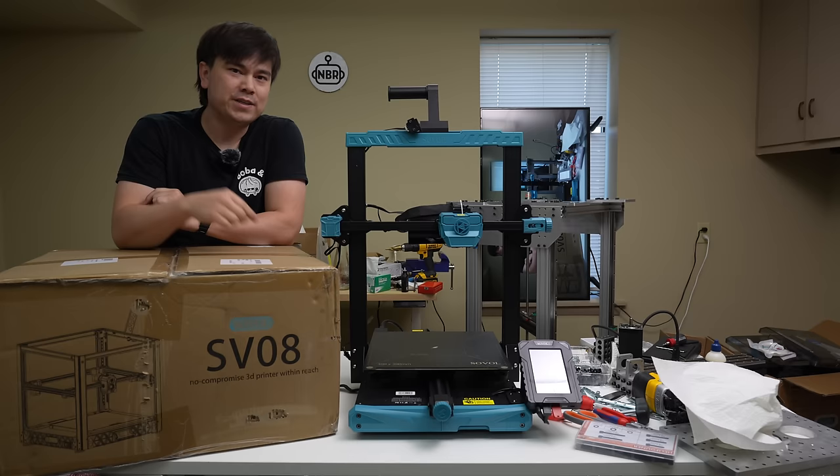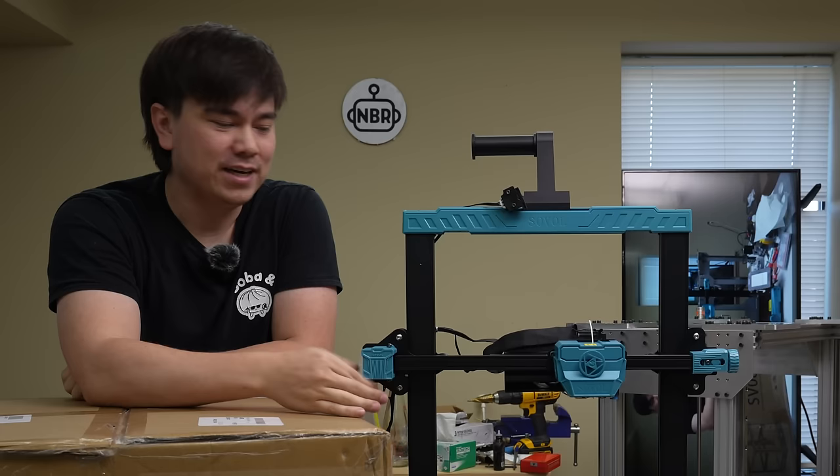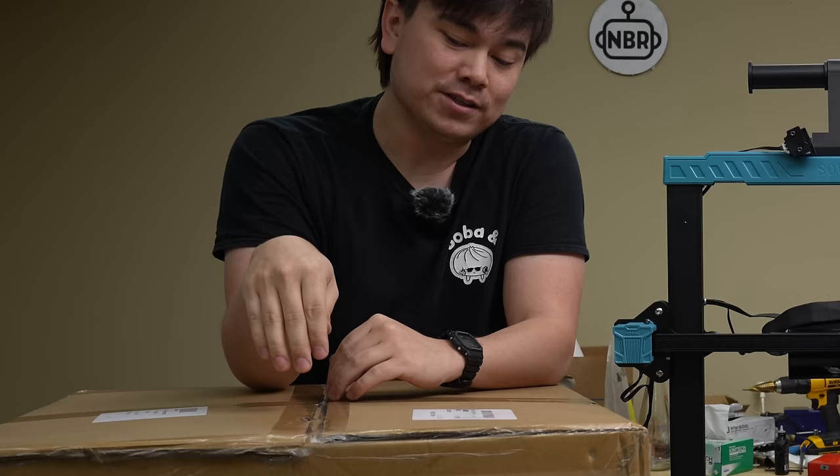Welcome to another episode of Nathan Builds Robots, the definitive source for 3D printing news. Today we're going to be taking a look at the Sovol SV08. They also sent me the SV07 Plus, which I thought was just boring — didn't make a video about it, but it's a solid machine, just kind of lacking some pizzazz. But this Sovol SV08 should be a lot more exciting, so let's get to it.